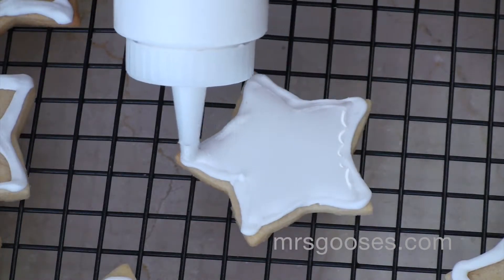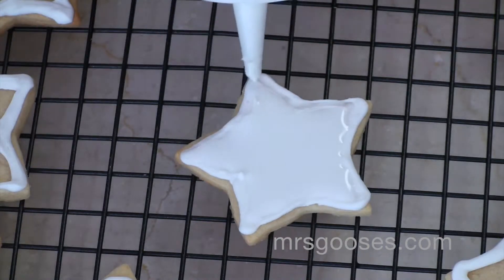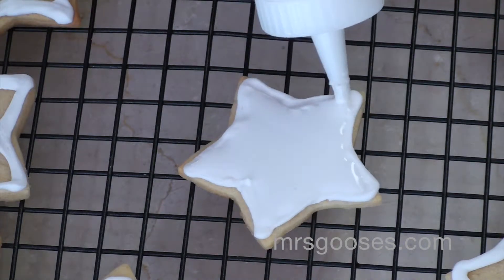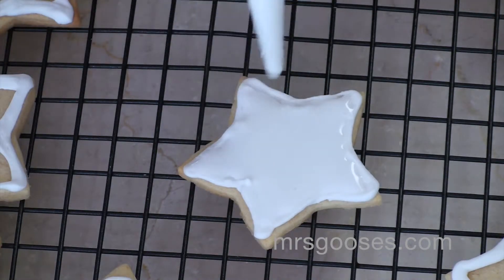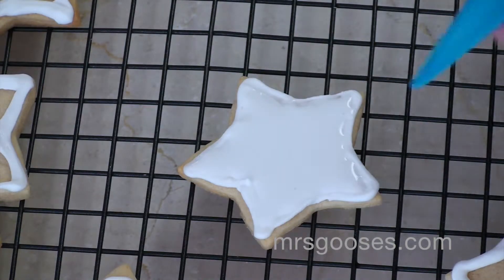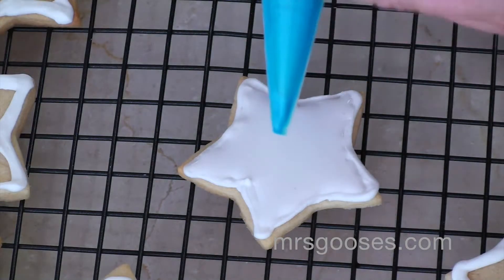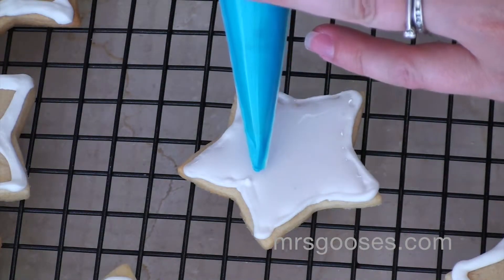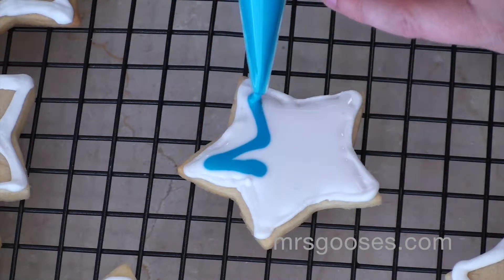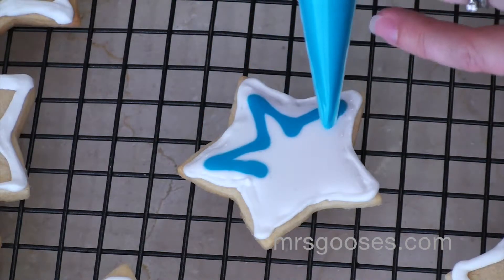I have a star shaped cookie that I'm using but you don't need to use a star shape, you can use whichever shape you'd like. So I'm just going to get all those little bits done there. And then I've got a red and a blue flooding color that I'm just going to pipe on a small line that follows the shape of my cookie.